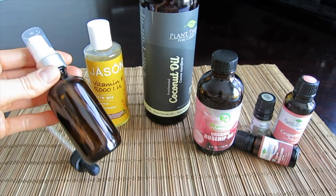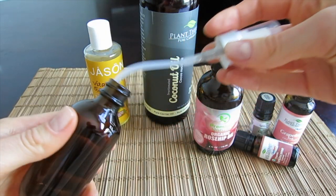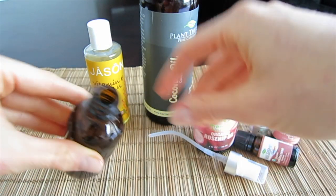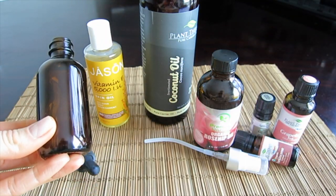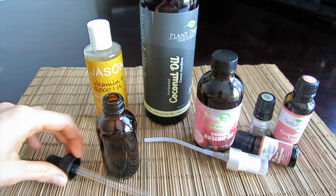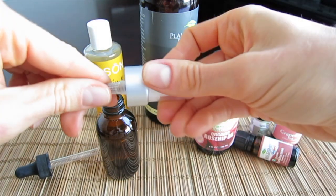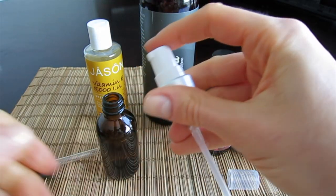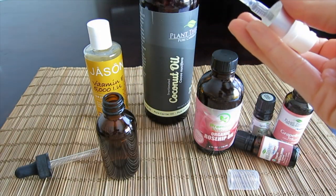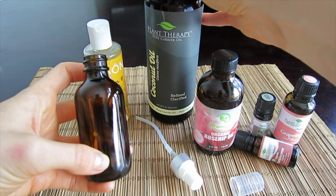So guys, these are all the ingredients that we'll need. I usually make my oil in a 2 ounce amber color — could be any dark color, actually blue color — preferably something dark, glass bottle. You could use a dropper bottle, that's optional, but for me it's easier to use the bottle that just pumps. It's really mess free and very convenient.